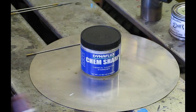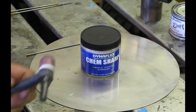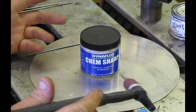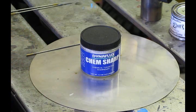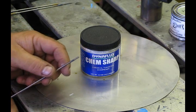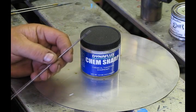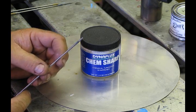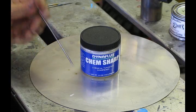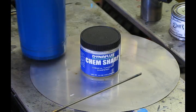When you get the ChemSharp, the instructions say to take the torch and short out the tungsten to heat it up. I'm not a big fan of shorting my tungsten out against anything — you have to extend it out of the cup and short it against the work, and I just don't think that's a good thing to do to your equipment. So rather than do that, we're going to heat up the tungsten a little bit differently using a propane torch.